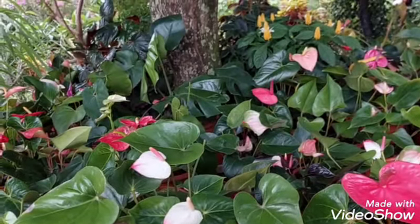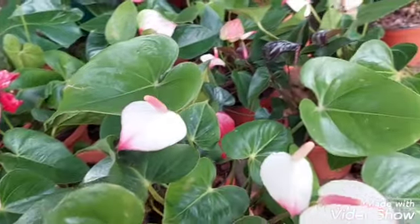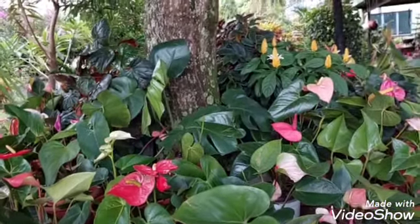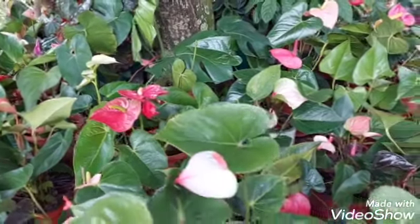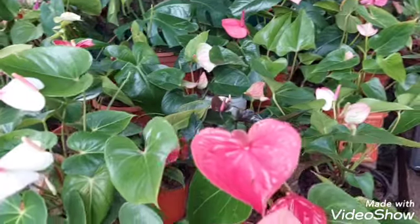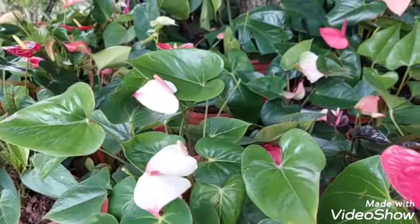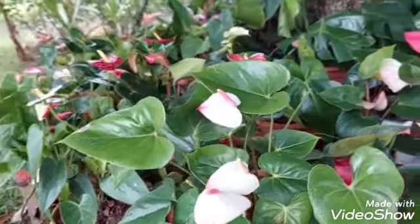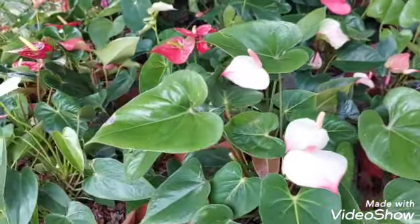And so I have my anthuriums, and the roots are so rotten. The anthurium is doing so poorly, the roots are rotten. A friend who also sells plants told me: 'Put fiamina on those anthuriums so they don't completely die, since their roots are rotted. Apply fiamina — spray fiamina on them.'